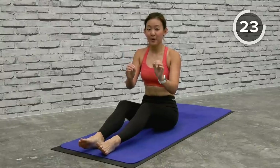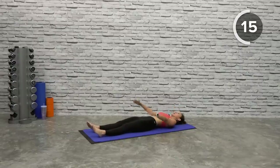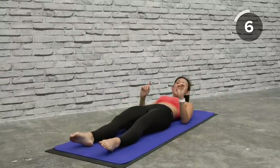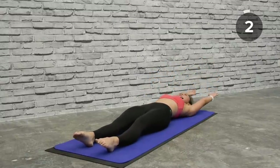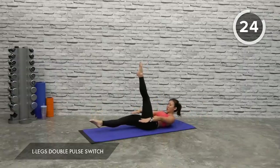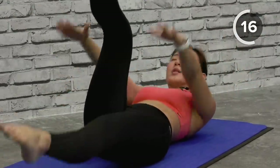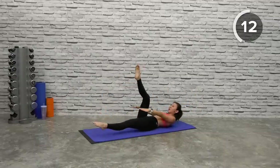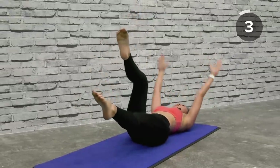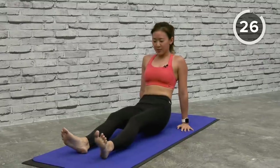Lie down. What I want you to do is bring both legs straight forward, lift one leg up, as you come up pulse twice, switch, bring it up, pulse twice. The final workout is going to be a mini wiper. Let's go — up, pulse it, switch, pulse, switch and pulse. If you want, keep your legs in the air. Breathe in and out. Bend your knees slightly and back down.